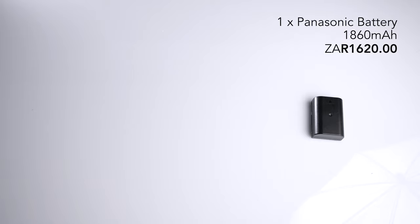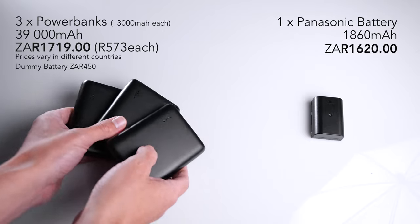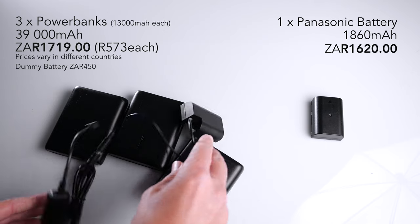If that hasn't got your attention already, you can buy one of these 1,860 milliamp-hour batteries or three of these power banks for roughly the same price. That's pretty much the getting-ready part of a wedding versus nearly three weddings' worth of power.